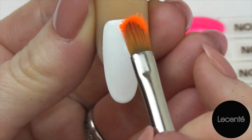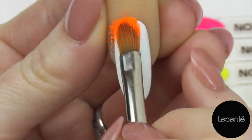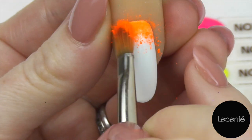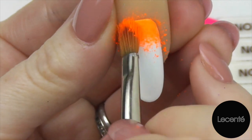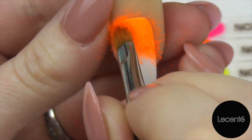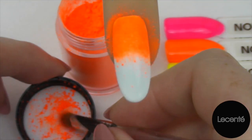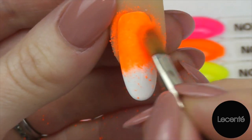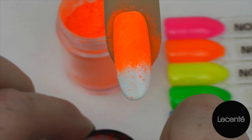Now the best way to do this is to gently pat and start closer to the cuticle, and you're going to work your way down. Make sure that you get right down those side walls. If you've seen any areas that you miss, just go back over them.